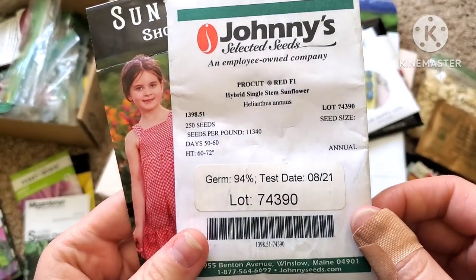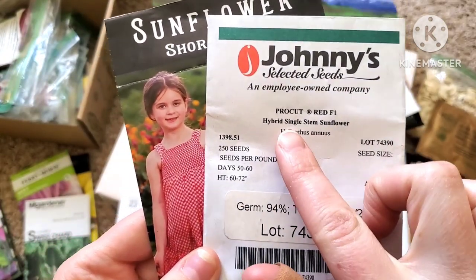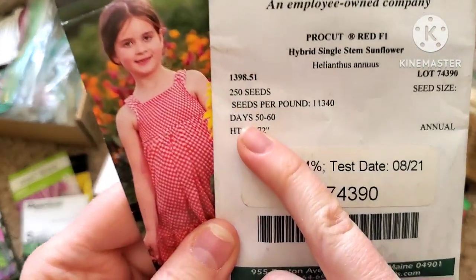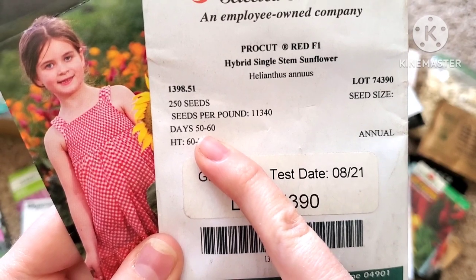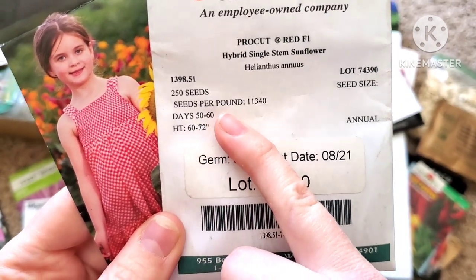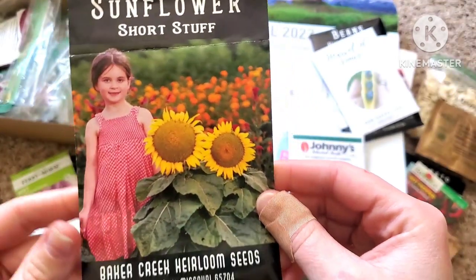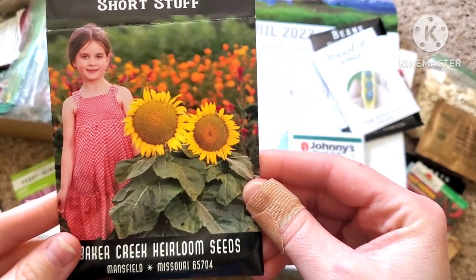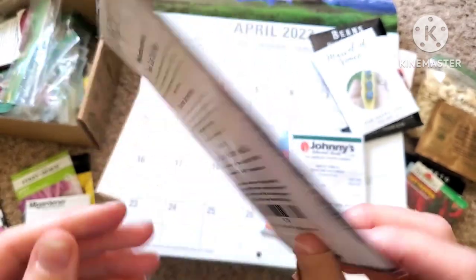And actually I think a lot prettier in my opinion. These are a hybrid, but as you can see, days to maturity is 50 to 60 — this is much better for me. Here's another one that I grew last year. I loved how tall it was, I loved the big head on it — it was gorgeous.